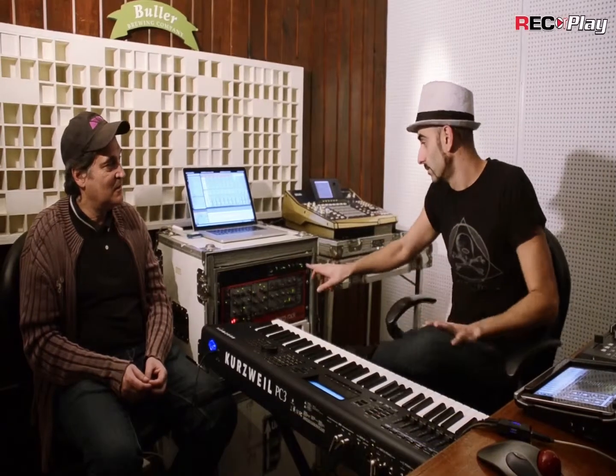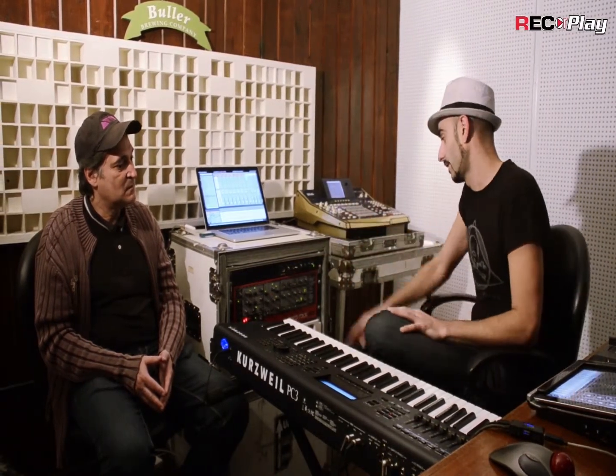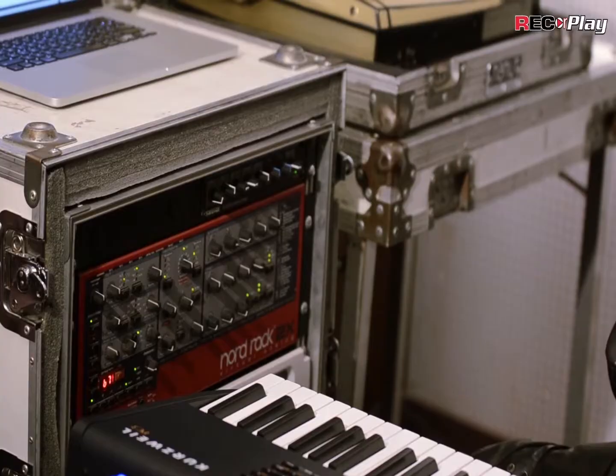So basically all this is mixed in a mixer that we have here, where there is a stereo keyboard, and the other stereo keyboard comes from the DG-003. It's basically super compact, super comfortable.